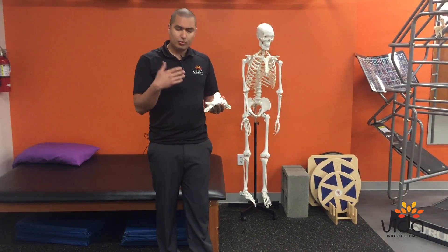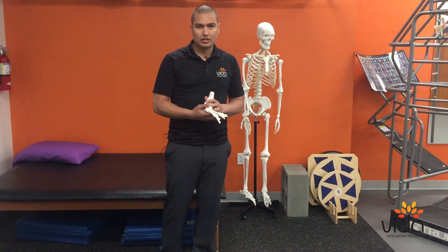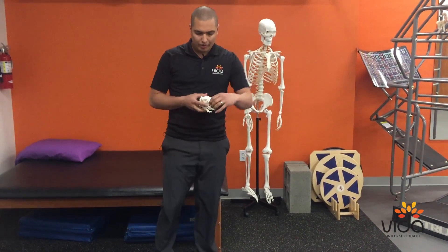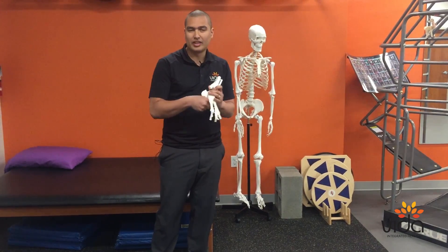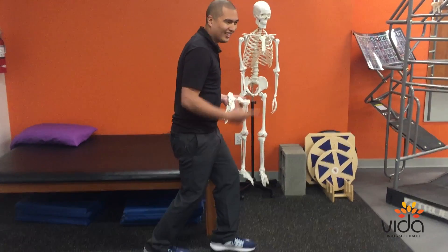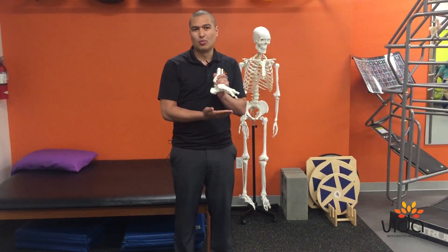The common things people do for plantar fasciitis include easy stretches — some put their foot up on their knee and pull the big toe for a self-massage. Others use a frozen water bottle and roll it on the bottom of the foot, or use a lacrosse ball for self-massage. A very popular one is stretching the Achilles to stretch all the way through the plantar fascia. These all help because they stimulate stretching, blood flow, and nutrients to the injured tissue.